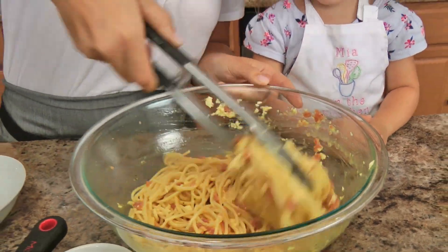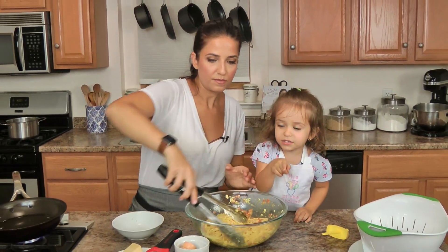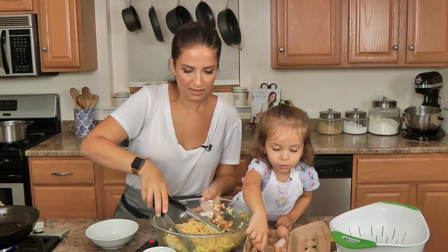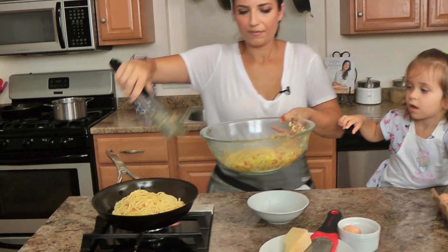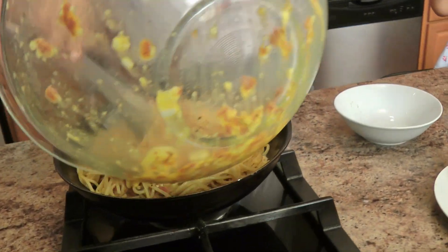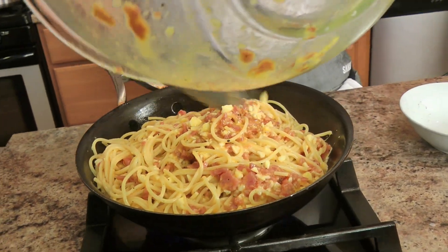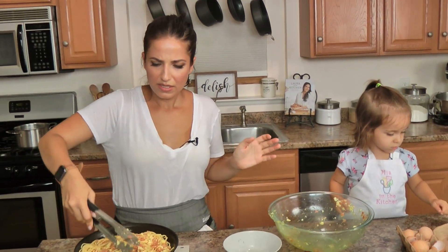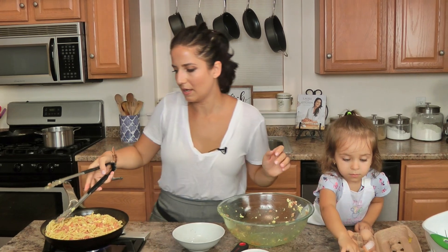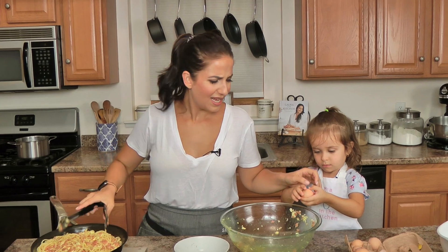Does that look good, baby? Mm-hmm. Is it going to be so delicious? Alright, pan is ready. I'm going to add this to my hot skillet. Put that right in. It's going to be so good. I just pat it down to kind of make it even — it's not going to be perfect — but don't worry, it's going to be so delicious and salty and yummy beyond belief.